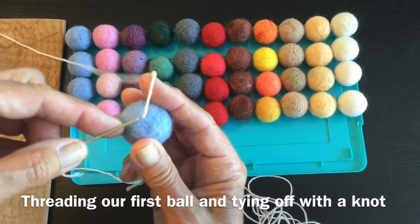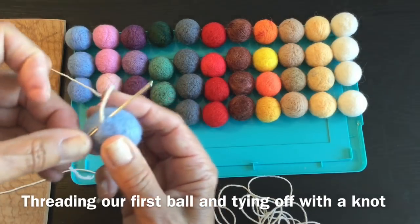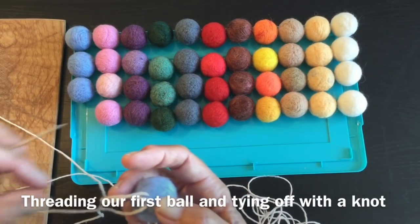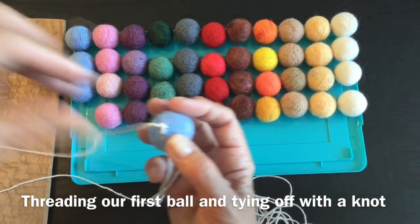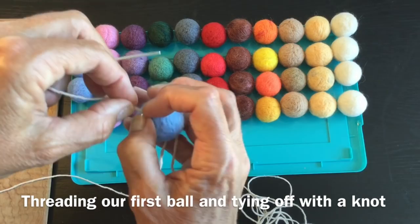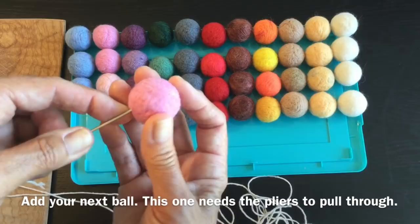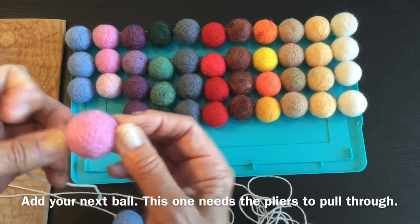Now I'm going to come in and go to one side and to the other side, pull that through. Slip your needle through your loop and pull your cord or string all the way through to the end. That has now secured your first ball. Now we'll do the next one - the pink ball. This one is felted a little bit heavier so I might need help pulling that one through.